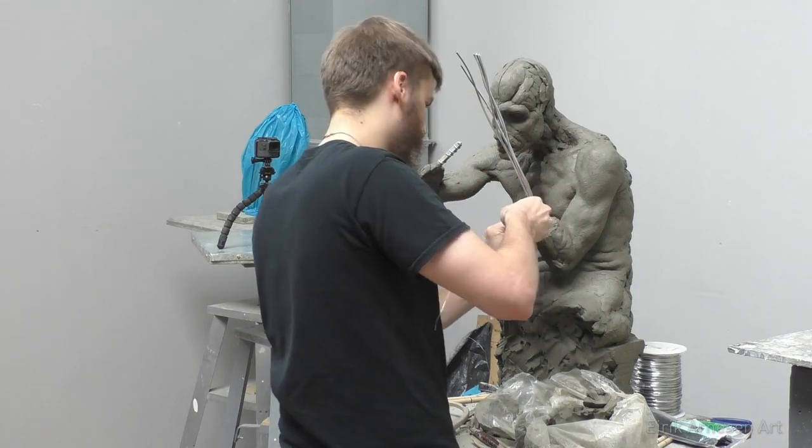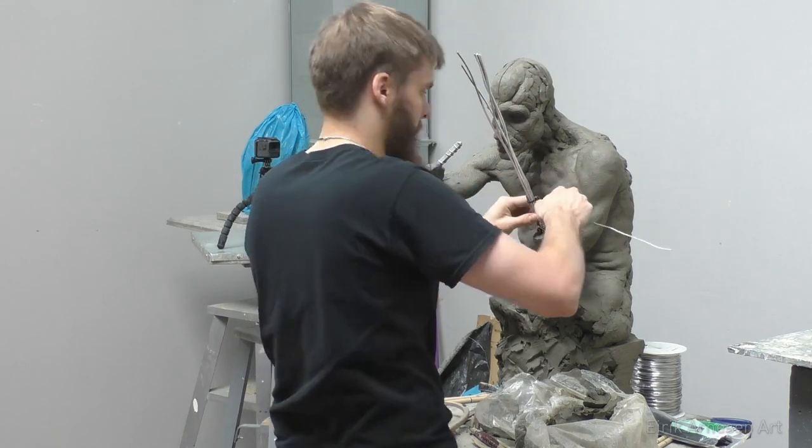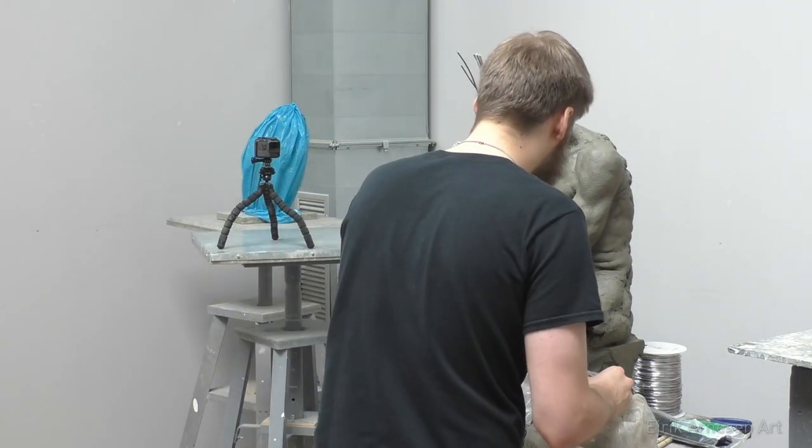To secure the new wire and bond it all together as best as I can, I just use the same clay that I sculpt with and pack it on around the wire. This will prevent cracks in the clay in the future and it's also another layer of security.